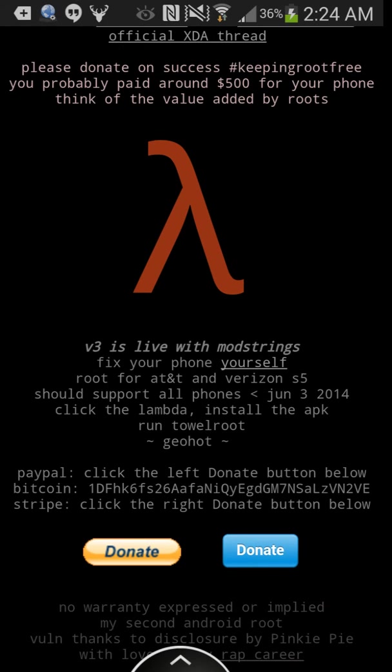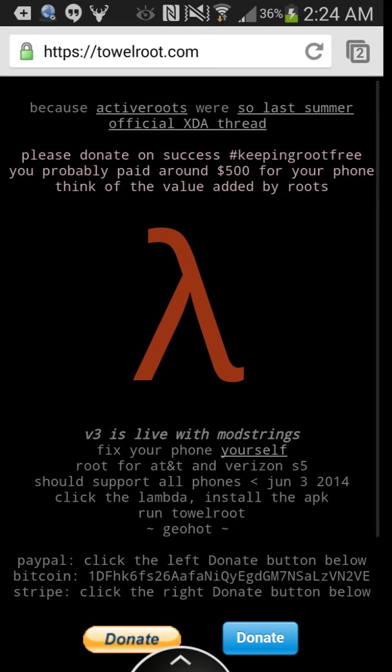Now, I have a Samsung Note 3, and I've done this with two other phones — an S4 and an S3 Galaxy — and they work flawlessly, perfectly. And it never gave me viruses.